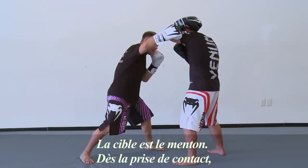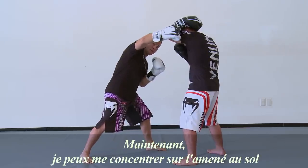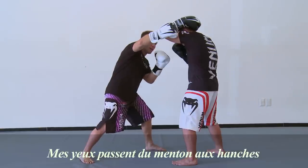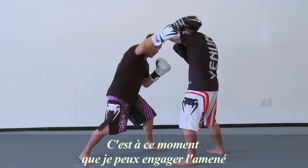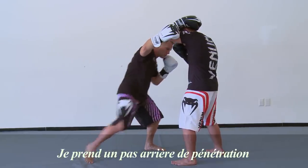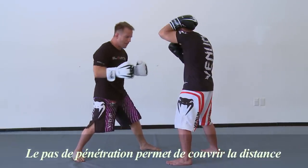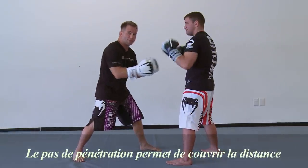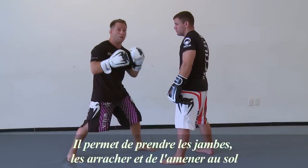As soon as I make contact with that overhand, now I'm going to focus on starting my takedown. My eye contact goes from chin to hips — that's when I know it's time to shoot. I go from chin to hips, I take a rear penetration step. The penetration step is designed to help me cover some distance, get myself closer to his legs so I can grab them, rip them, and run them.